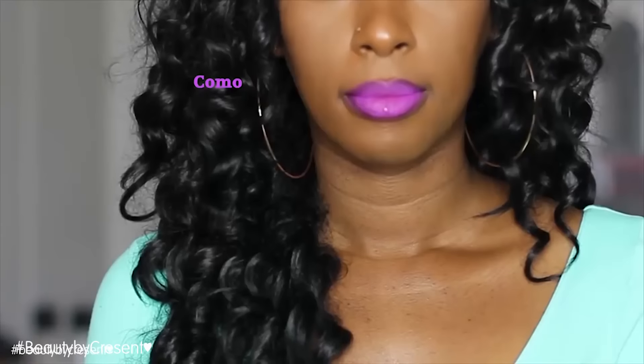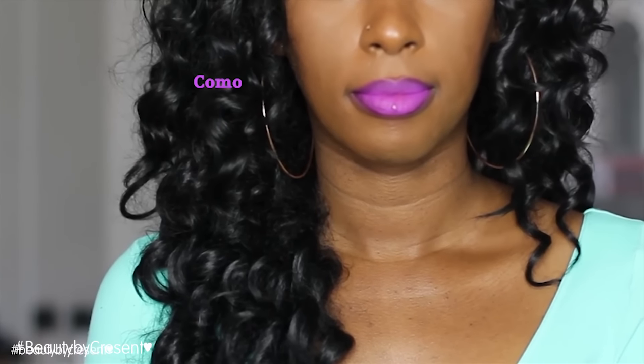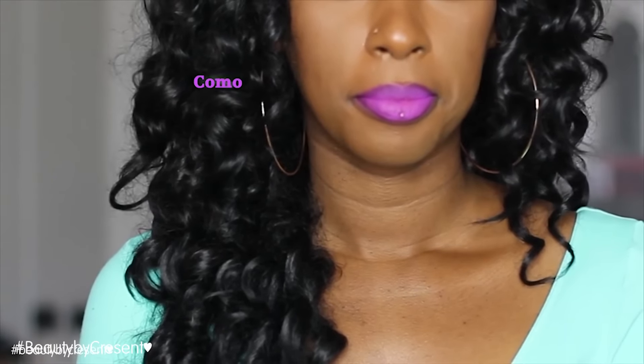You guys know how much I love my Stila liquid lipsticks. I recently showed you how Como looked in my 'How to Slay Purple Lippies' video — that's another liquid lipstick from Stila — and Patina as well. You guys know how much I rave about those two colors. I wanted to come up here and quickly share the gift set from Stila. It retails for $21, which is perfect because I think one liquid lipstick from Stila is $20 alone.